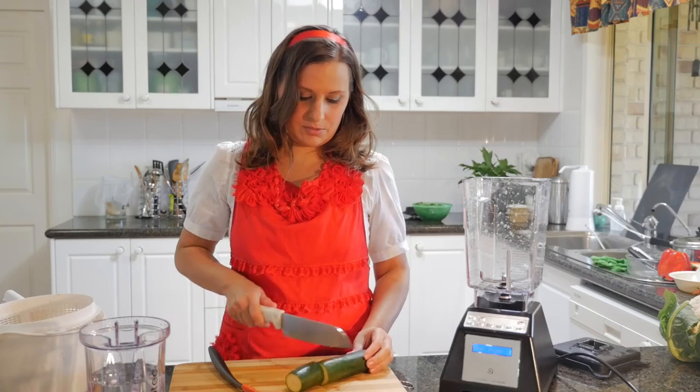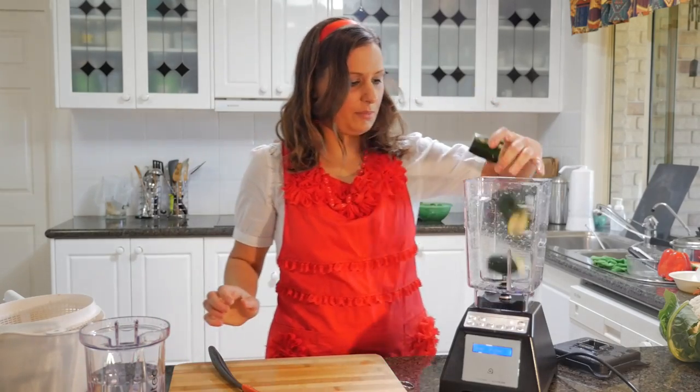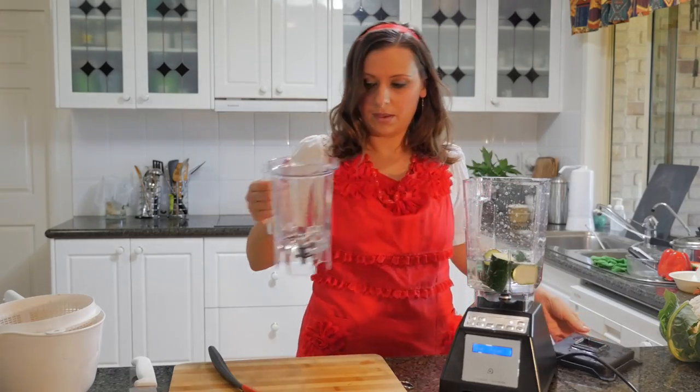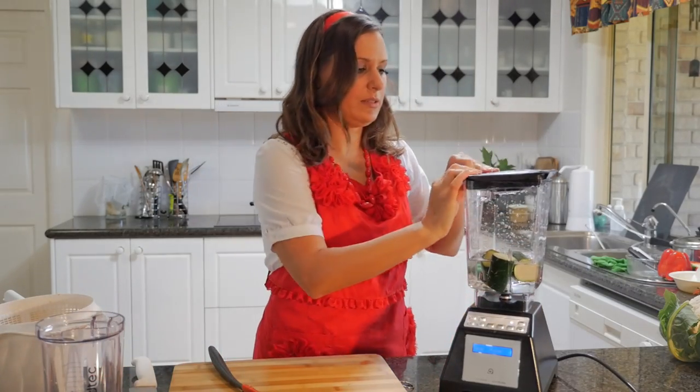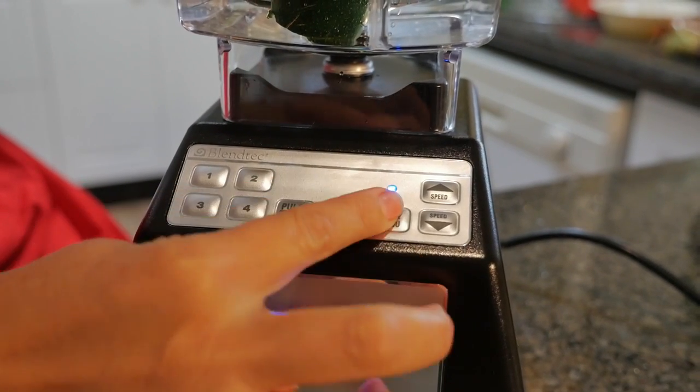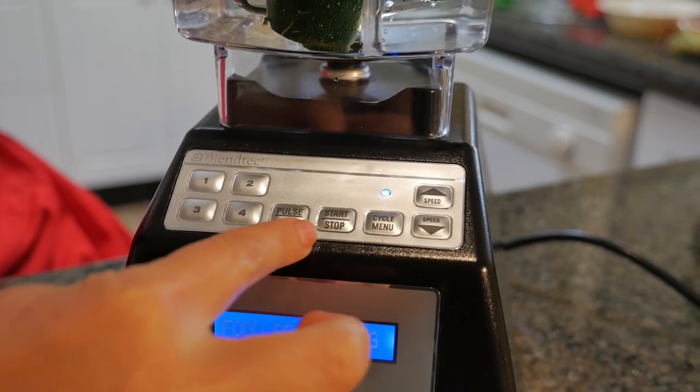Next I'm going to try some zucchini. I'm going to show you how to do the zucchini — I'm just going to chop that into pieces, put some water in it, and make sure the lid is on. So this time instead of just pressing the pulse, I'm going to use the cycle menu.